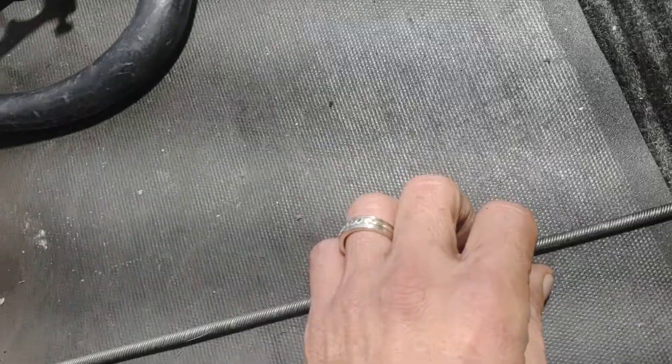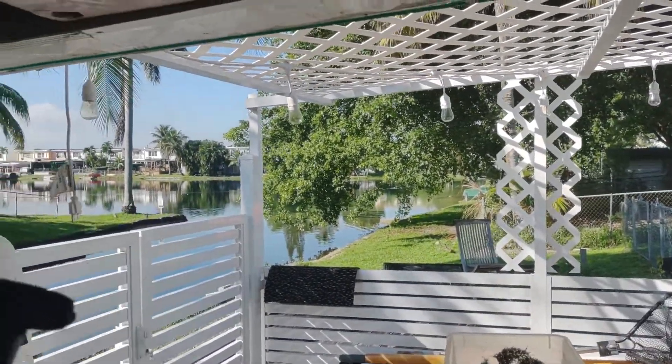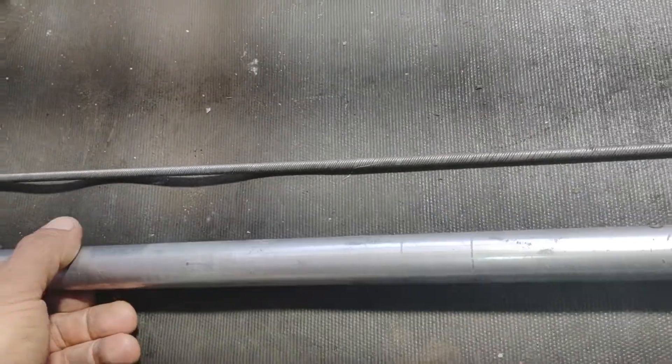Hola mi gente, ¿qué me dicen? Bueno, ya saben, tenemos un Stihl FS90R. Acuérdense que pongo el motor aparte, después pongo el tubo con la transmisión por separado al cliente, y ahí yo se los enseño.